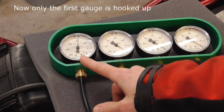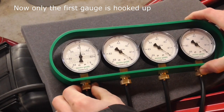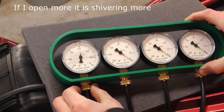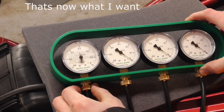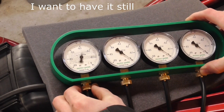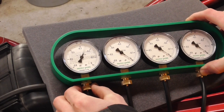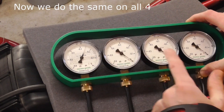Now only this gauge is hooked up — see what it's doing. The needle is shivering. If I open more, it shivers more — that's not what I want. I want it to be still. So I close the valve a little bit, like this. And now I'm going to do the same on all four.